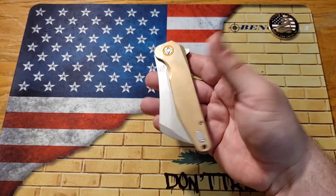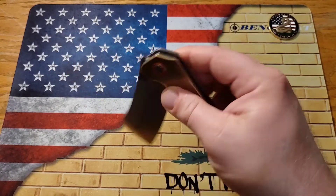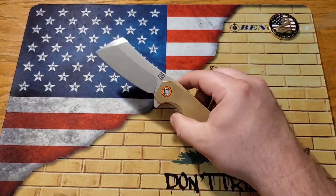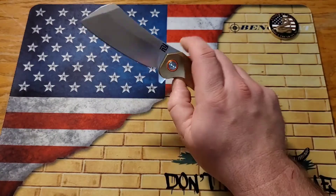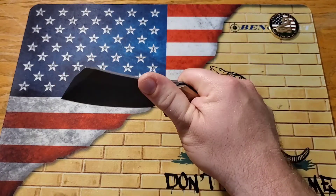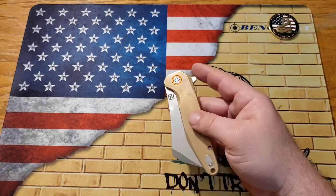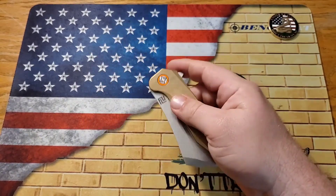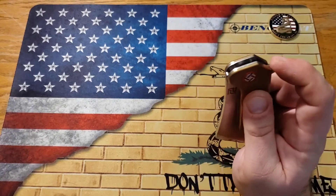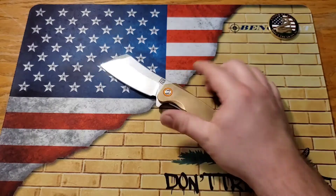There are a couple of problems with it, but all in all it's a great knife. One problem is the flipper tab is a little lazy, which is not uncommon. This knife is around about 50 bucks, which I think is a great deal with the brass and D2 steel. It is on bearings and super smooth — like all guillotines, once you pass that detent, boom, it fires and the flipper tab is there to catch your finger. However, the flipper tab is a little lazy. If I'm flipping it on its side like I usually do, it flips out just fine. Straight up and down, it doesn't want to go all the way, but I never really open my knives that way — I'm always flicking it sideways.